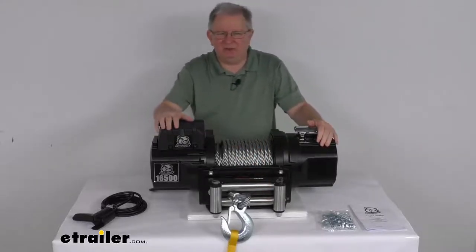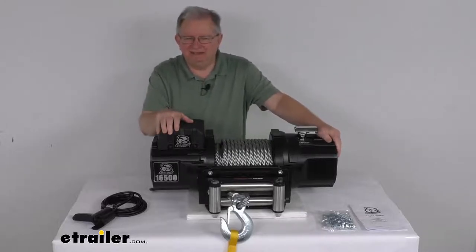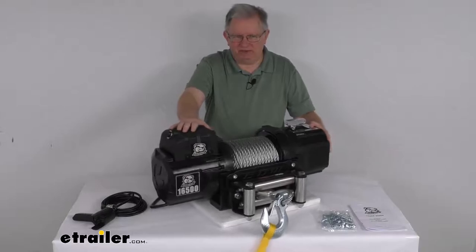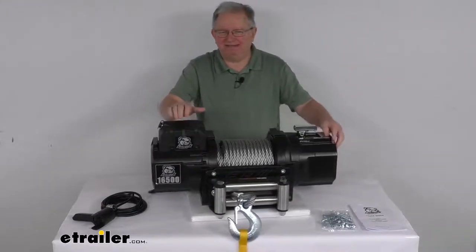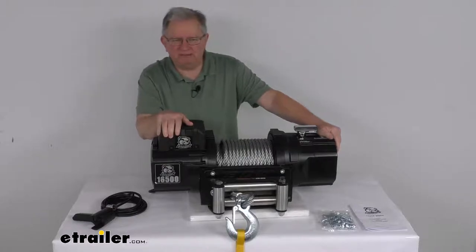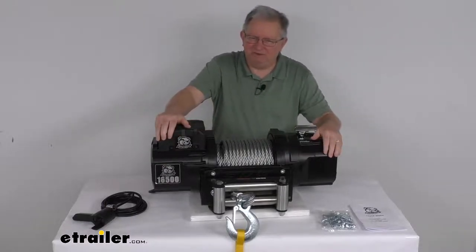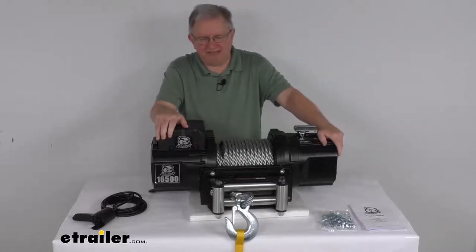This heavy duty winch will let you recover a stuck vehicle, helps you move boulders or logs, or you can even pull a large vehicle onto a trailer. It's perfect for fire trucks, ambulances, tow trucks, and other work trucks and commercial vehicles. It is designed for winching vehicles with a maximum gross vehicle weight rating of 11,000 pounds.